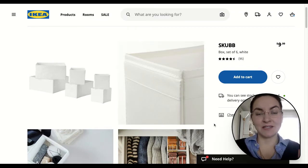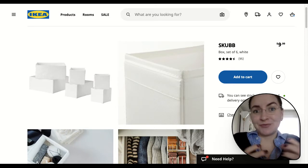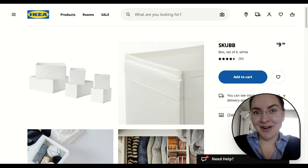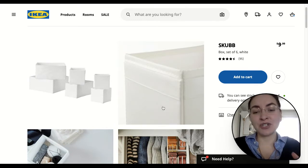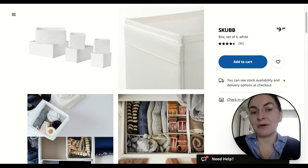So up next we have the scube — whatever you want to call it. I love these because usually you see them being used inside of drawers of a dresser.